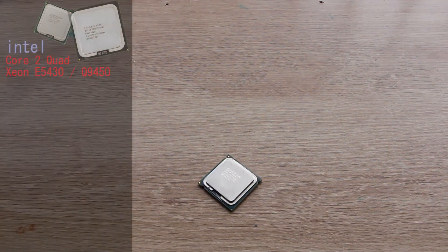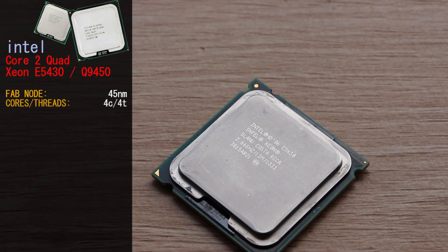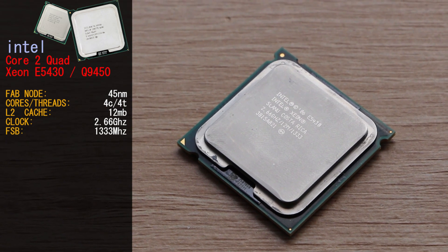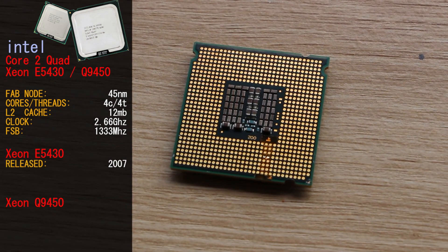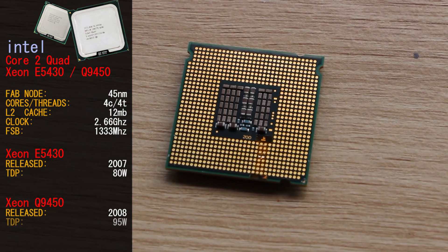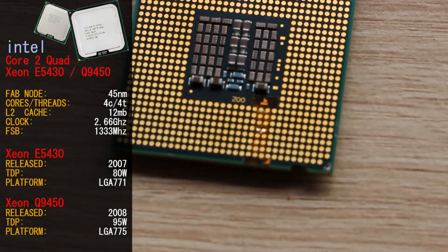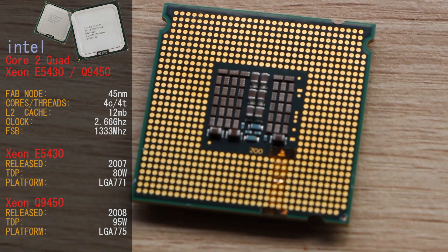The Core 2 Quad Xeon E5430 is almost identical to the Core 2 Quad Q9450. Both CPUs are built on the 45 nanometer node and are 4-core 4-threaded CPUs with 12MB of L2 cache, clocked at 2.66GHz on a 1333MHz front side bus. The E5430 was released in 2007 versus the Q9450 in 2008. The Xeon has a TDP of 80W versus 95W for the Q9450. The Xeon runs on the LGA771 platform, which we have modded to fit the LGA775 platform, and supports multi-CPU configurations. The Xeon's architecture is called Harpertown and the Q9450's is Yorkfield, but both are Penryn-based CPUs.